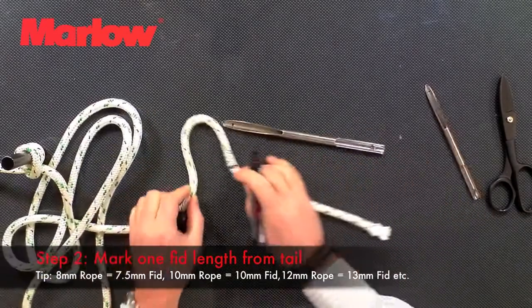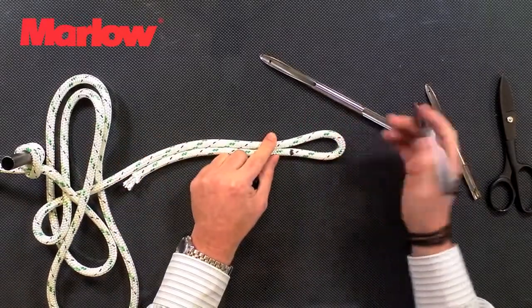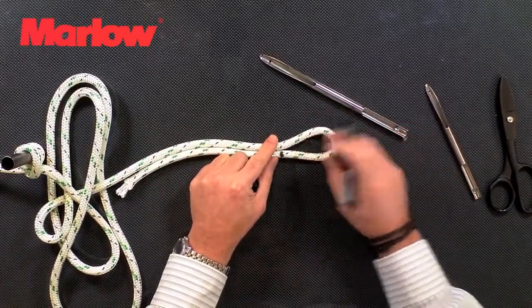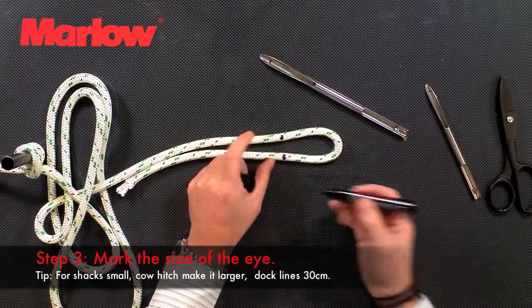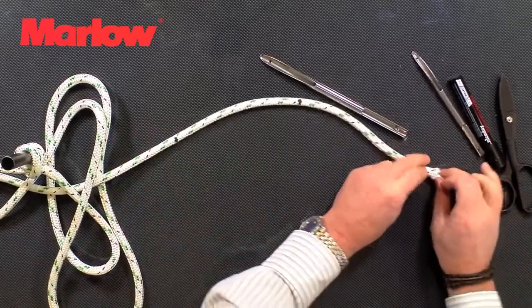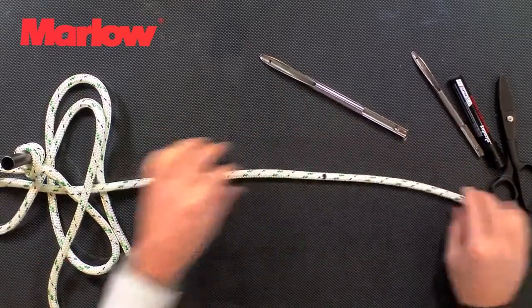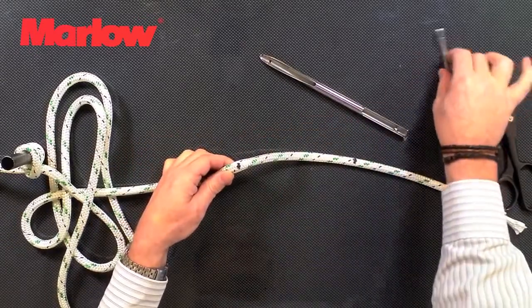That's going to form the tail of the splice. Now we form the eye — depending on what size you want the eye — make a mark on the other side of the rope like that. We're going to take a little slack from the cover up to the second mark. At that point we're going to open the cover.